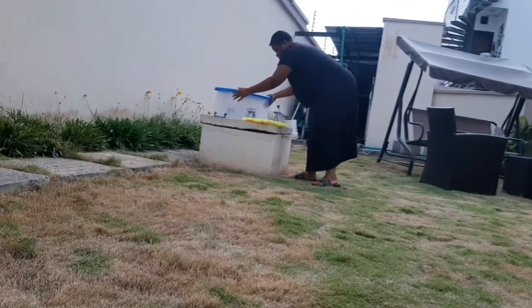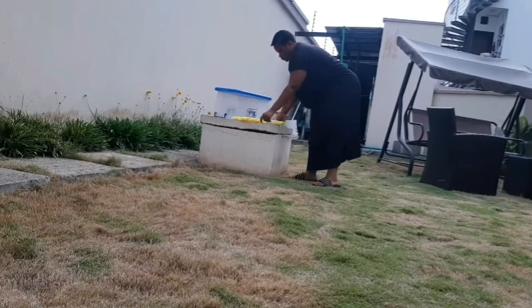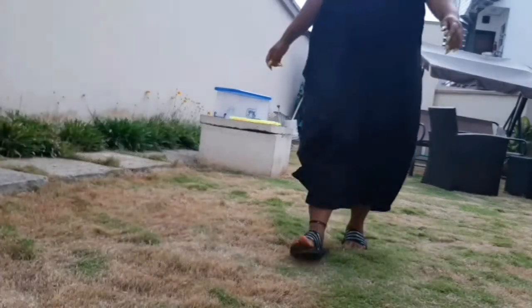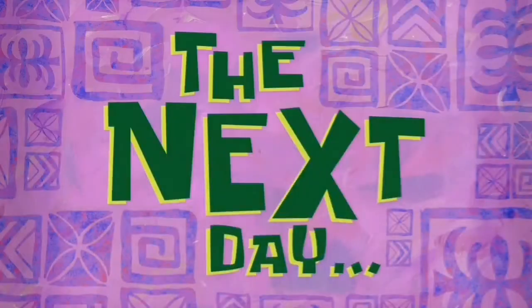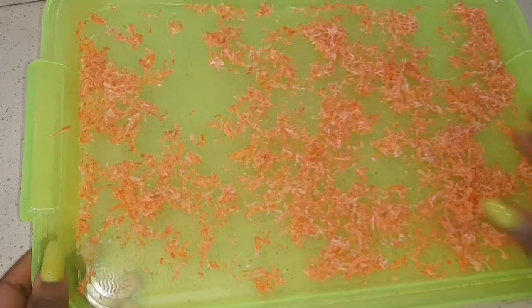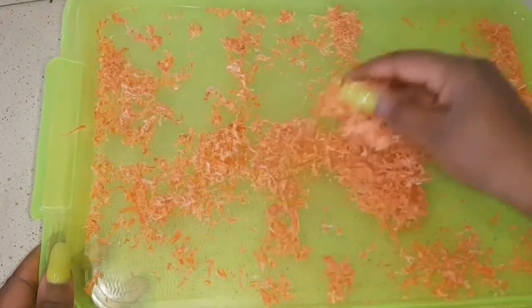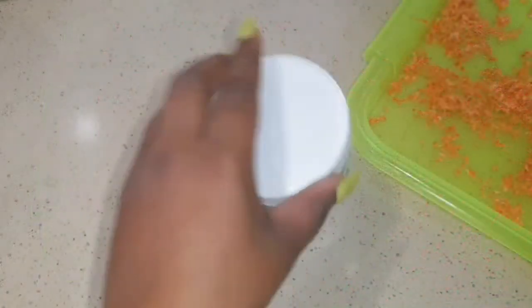I'm going to keep it under the sun and allow it to dry, because you don't want moisture in it — that way the carrot oil won't go bad, since we're using the cold press method. The next day, this is how my carrot is looking: all dry, no moisture. It's ready to be extracted.